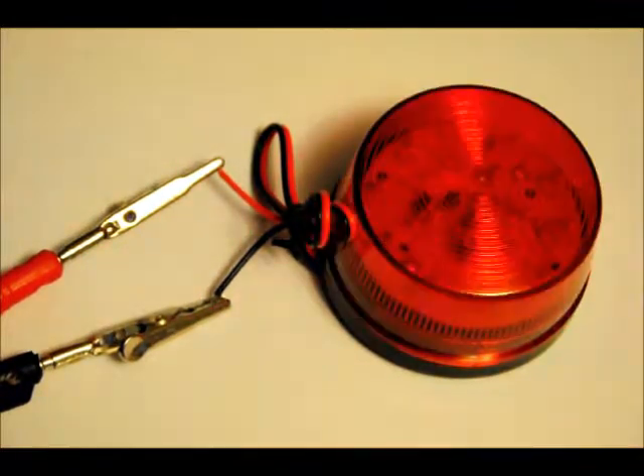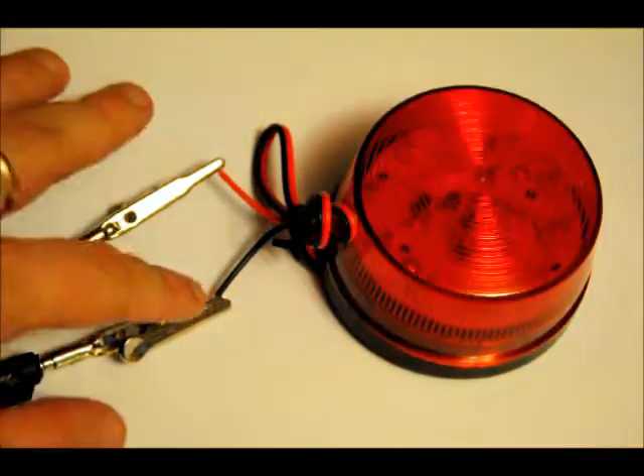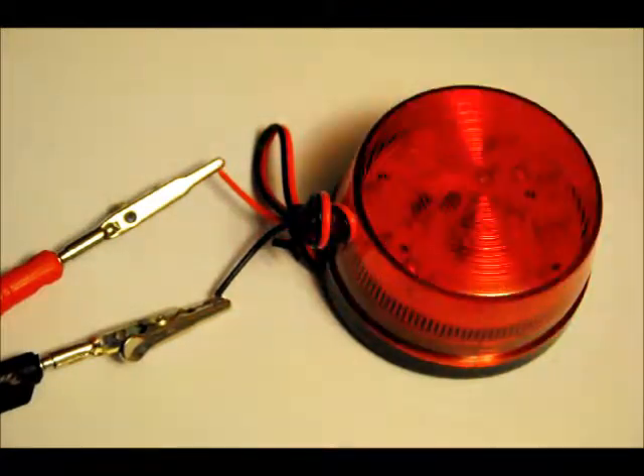There's a red wire and there's a black wire. Add 12 volts to the red wire, ground to the black wire, and off you go. A fun little circuit.